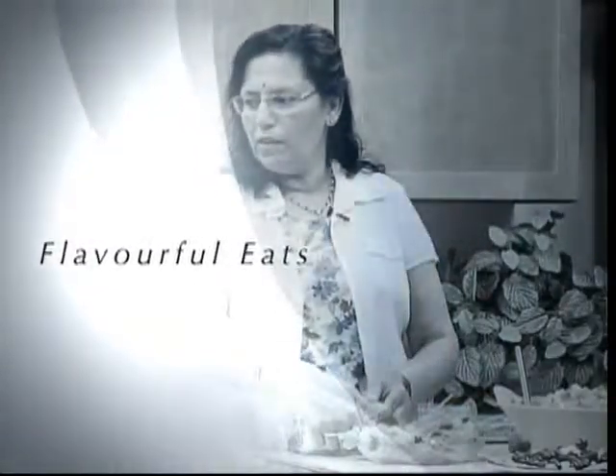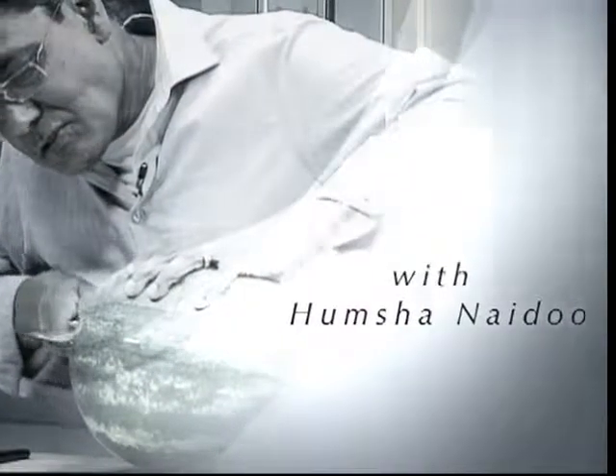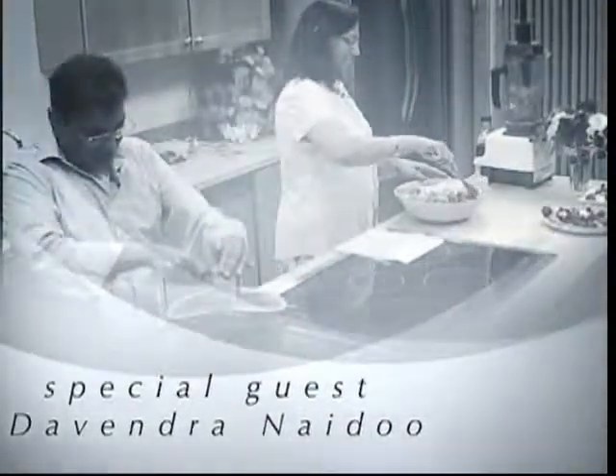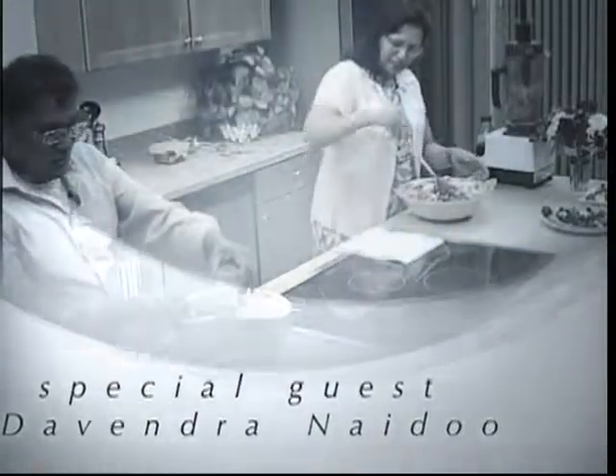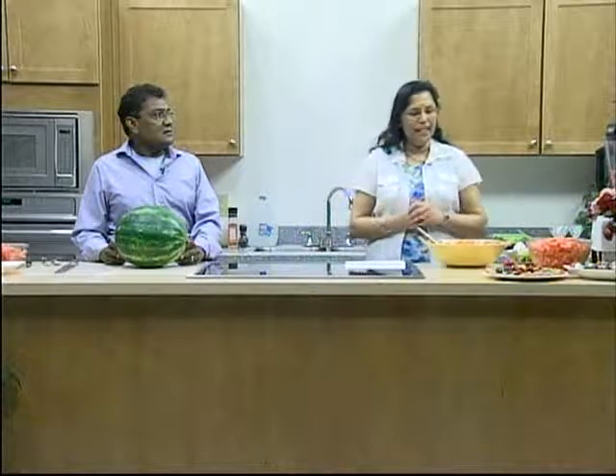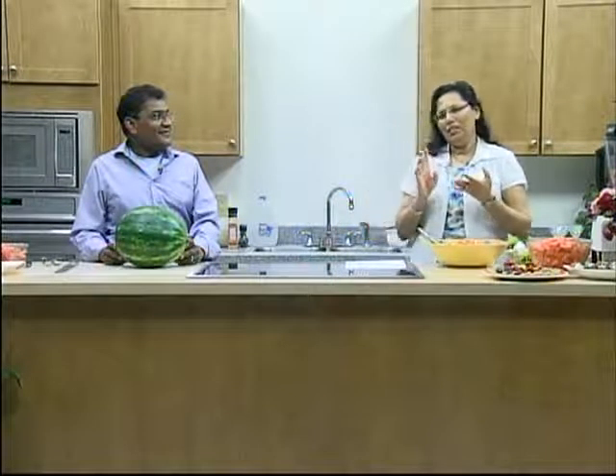Welcome to Flavorful Eve. Today I have Devendra Naidu helping me, and our topic today is watermelon. He is going to be making a beautiful basket while I do a salad, a drink, and we're just working on three things.